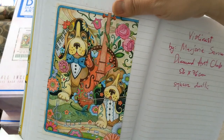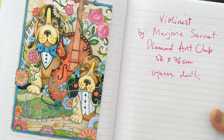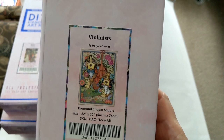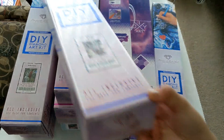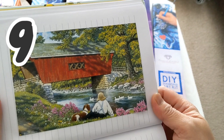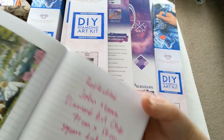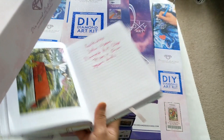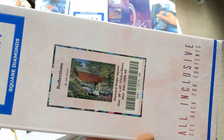Now let's move on to our box diamond paintings. The first one we bought was the Violinist by Marjorie Sarna from Diamond Art Club — it's a 56 by 76 cm and here's the box. The next one is Reflections by John Sloan, which is a 71 by 56 cm square drill diamond painting, and here's the box.